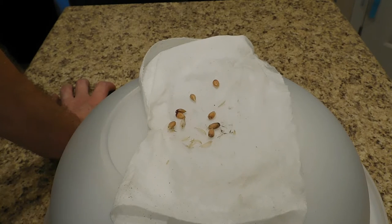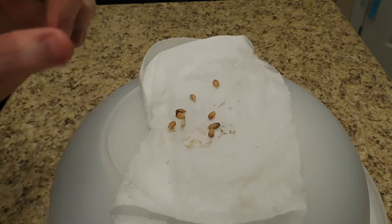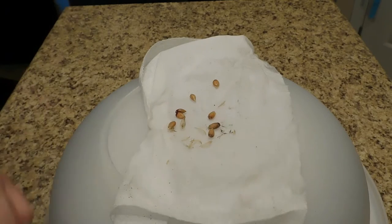And then at that point in time, once it actually germinates and you see a little bit of seedling coming up, that's when you can plant it.